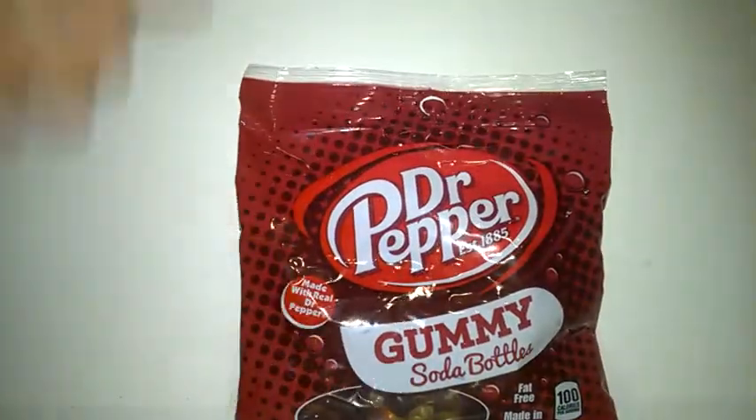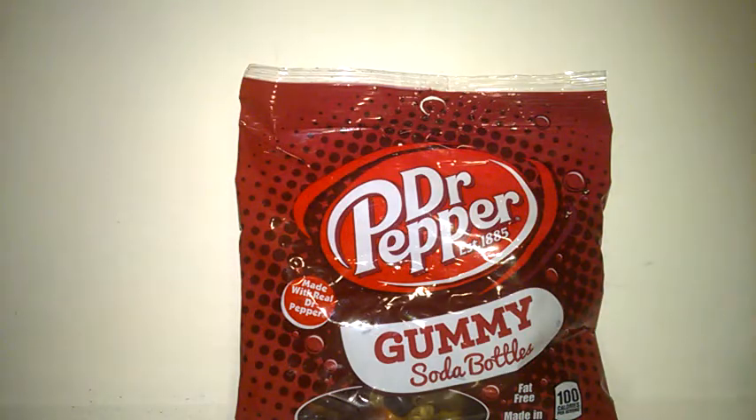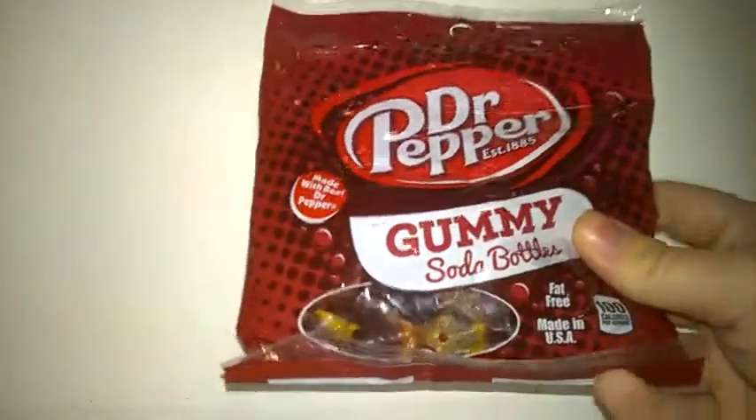They recently came out in America, as far as I know, because I hadn't seen them before last month, so I thought I'd order some in.